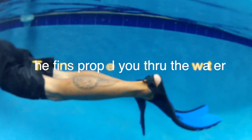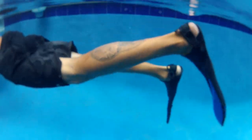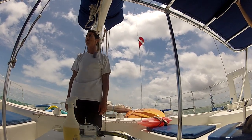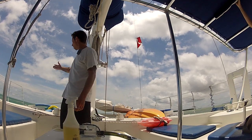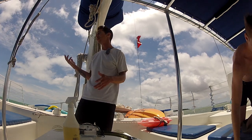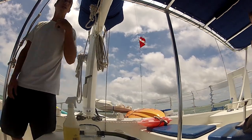Use a nice scissor kick to propel yourself. It's just snorkeling — it's just breathing and hanging out in the water. I have pool noodles here for anyone who cares to have one. They're really nice; then you don't even have to think about floating. That's about it.